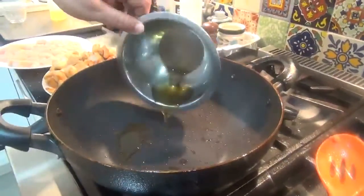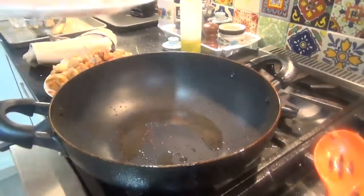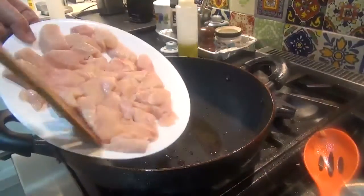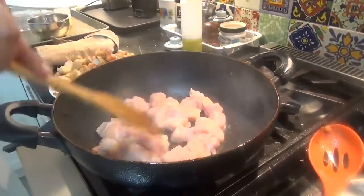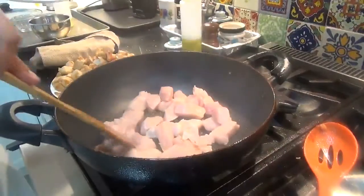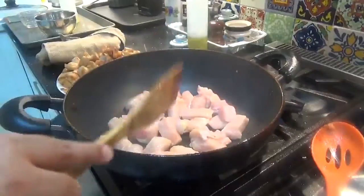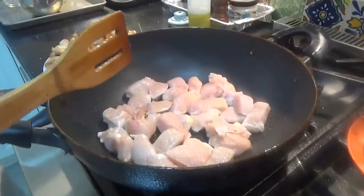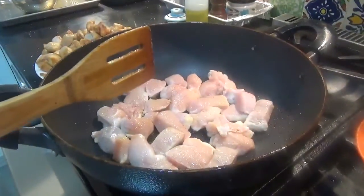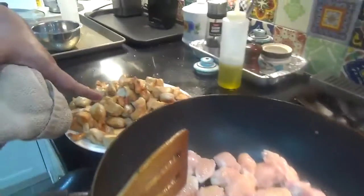The pan is hot. Put in a little bit of oil, pat the chicken dry, and fry it on high heat until it's golden. We already fried a couple of batches — this is the last batch. Once it's done it will have that golden color.